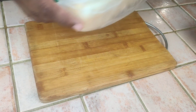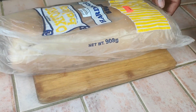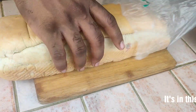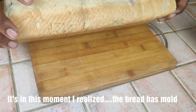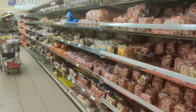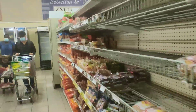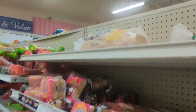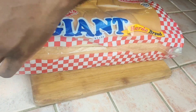For our bread we'll be using a store-bought hard oil bread. What we want to do is cut our bread in half.